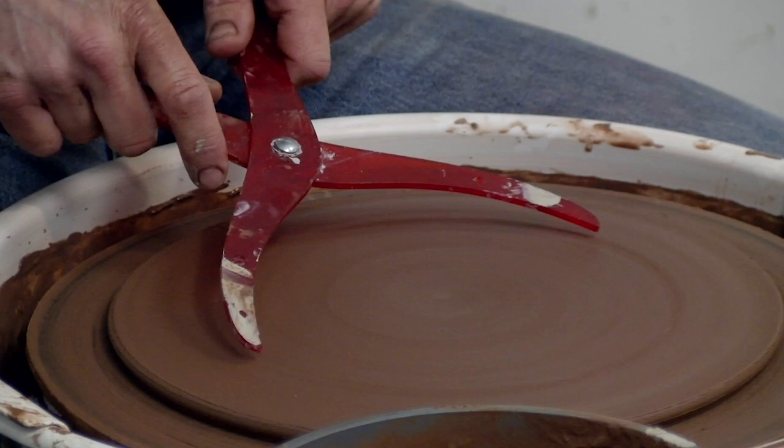I throw the foot on the wheel at the same time I throw the slab so that they'll dry at the same rate. To throw the foot I'm going to open this all the way down to the bat and start to pull out a ring of clay.